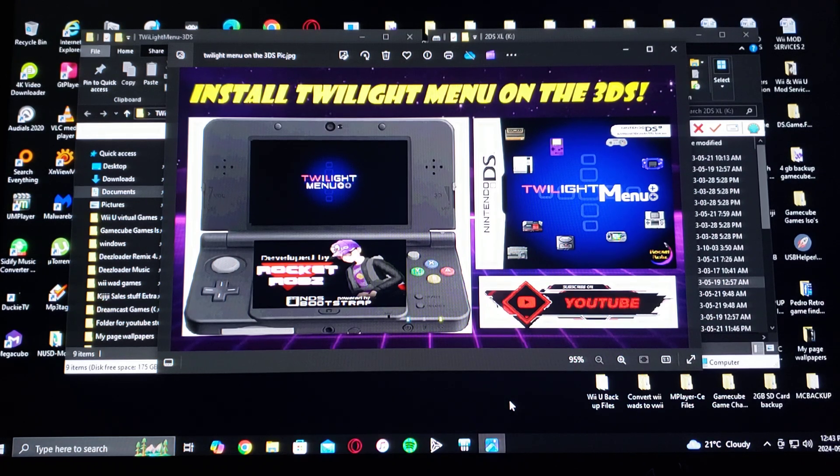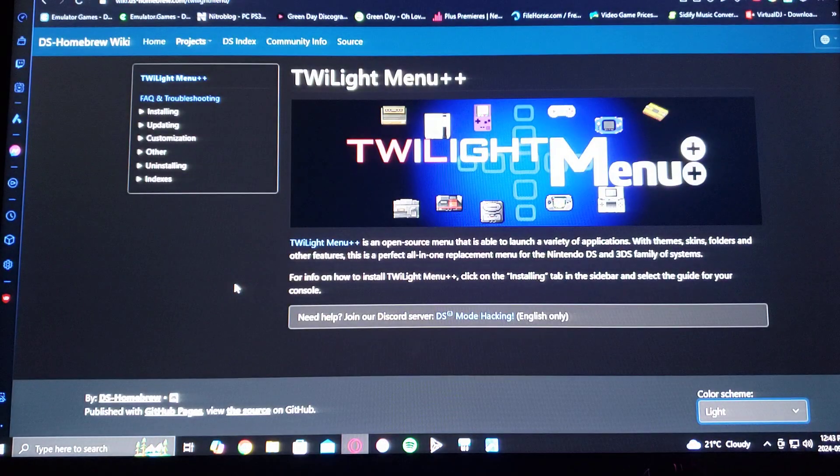For a little bit more information on what the Twilight Menu does: Twilight Menu++ is an open source menu that is able to launch a variety of applications with themes, skins, folders, and other features. This is a perfect all-in-one replacement menu for the Nintendo DS and 3DS family of systems.